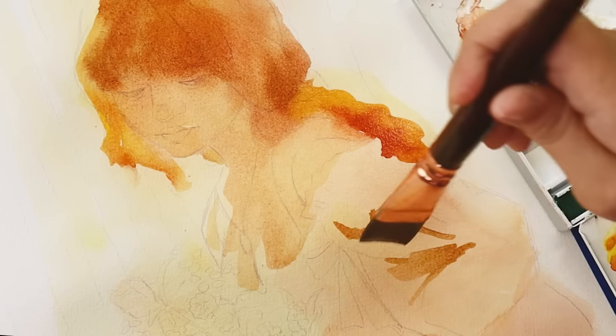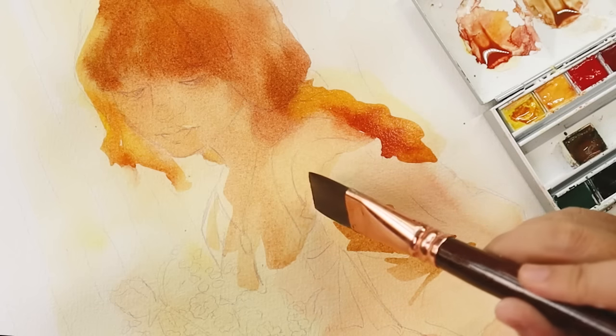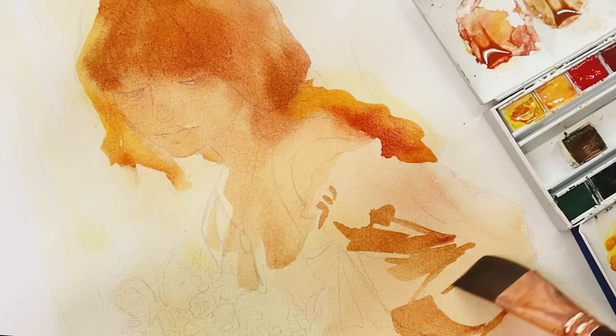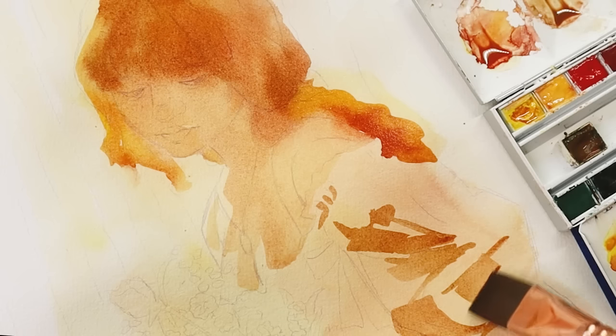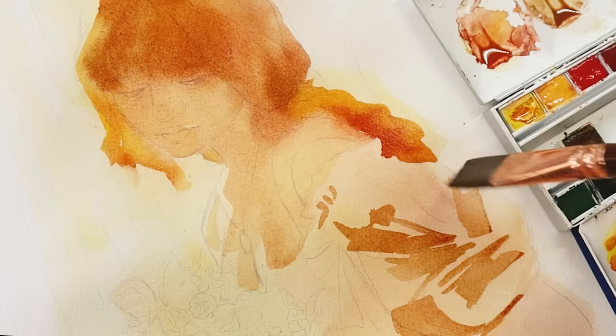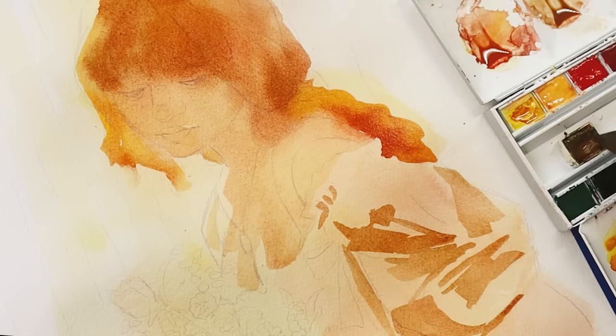For her shirt and the fabric of her dress, I'm putting wet paint over dry paper. The harsher lines here are very intentional. Even though this is a detailed part of the painting, I'm still using my big flat brush — I really take advantage of the straighter lines I can get with it to reflect the stiffer fabric on her sleeve.